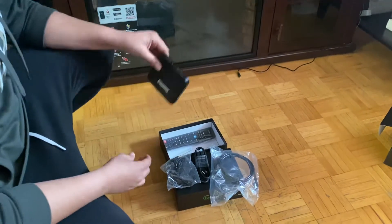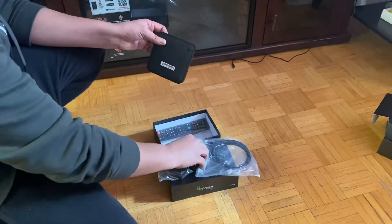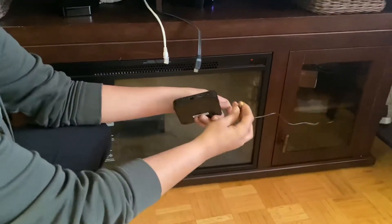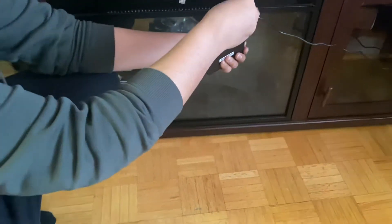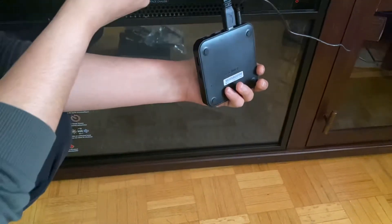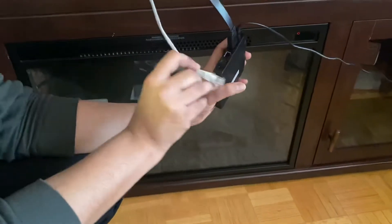This is the IPTV box. You have an Ethernet cable, HDMI cable, and power cord. I already plugged in the power cord — power goes here, next to HDMI, then HDMI goes here. Very simple, but just make sure you properly plug in. If you're using Wi-Fi, you don't need to plug in the Ethernet cable, but if you're using Ethernet cable, you have to plug this one in.